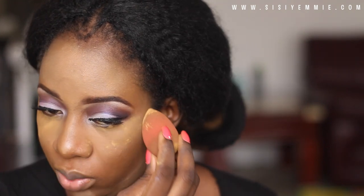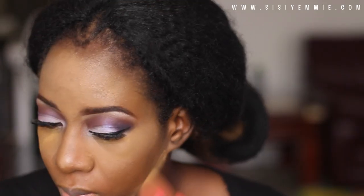After highlighting, I bake my face with the Ben Nye powder — this color is called Camel.